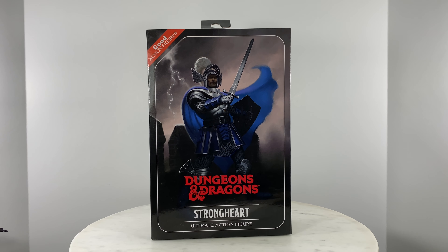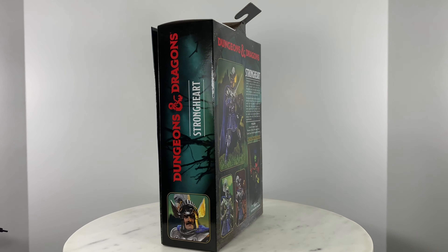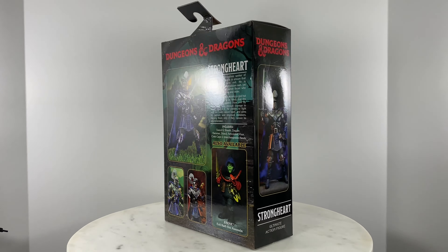For this video review, we're going to take a look at the NECA Dungeons & Dragons Strongheart Ultimate Action Figure. Let us first do a quick 360 view of the box packaging.